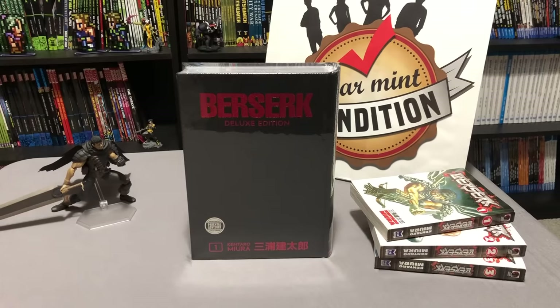What's going on, Minties? This is Omar from Near Mint Condition, and today I'm going to be doing something that I have wanted to do for many, many years, and that is open up this deluxe hardcover edition of Berserk.